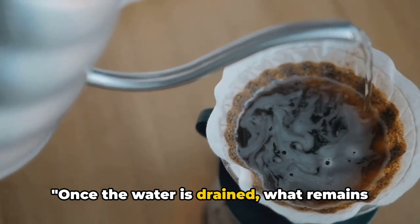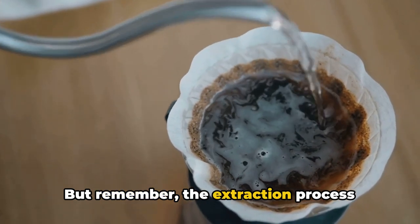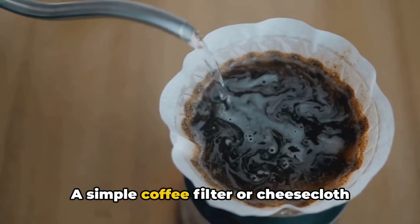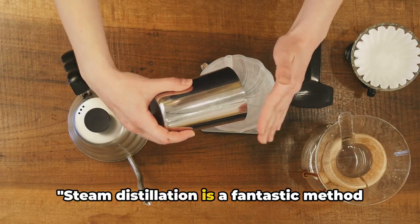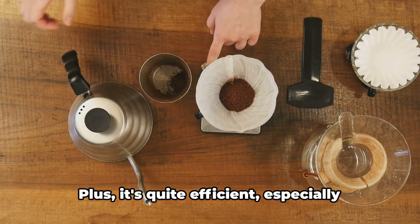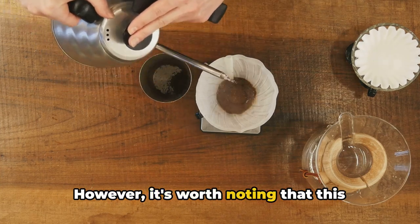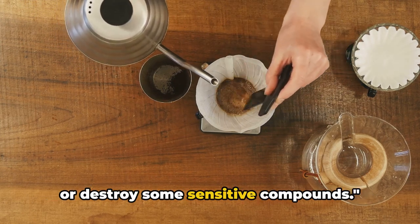Once the water is drained, what remains is pure, concentrated essential oil. It's crucial to filter this oil to remove any remaining plant particles — a simple coffee filter or cheesecloth will do the trick. Steam distillation is fantastic because it's relatively simple and doesn't require complex machinery, and it's quite efficient, especially for plants that are high in essential oils. However, it's worth noting that this method does involve heat, which can alter or destroy some sensitive compounds.